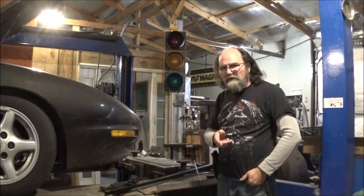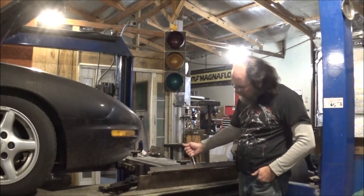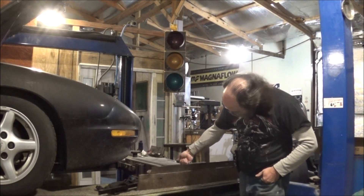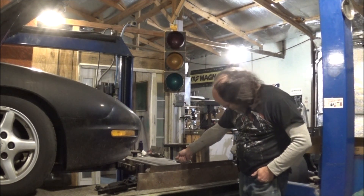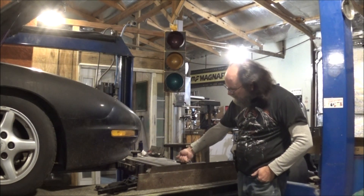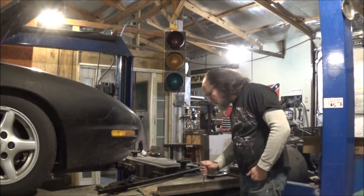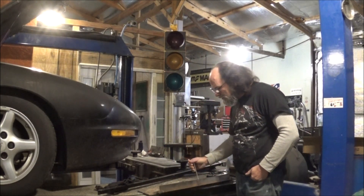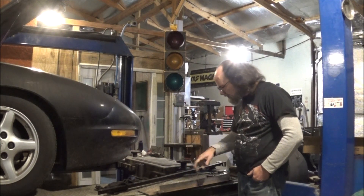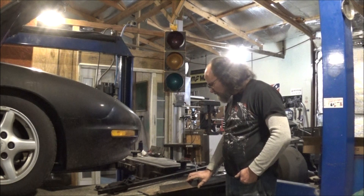I was over at my old shop last week and found this in there. It started to make one but never finished it. I've got enough metal here to use this as a fender piece.